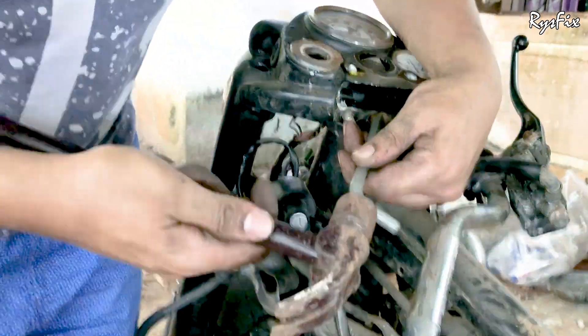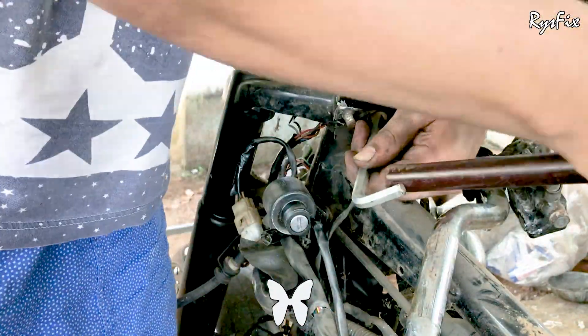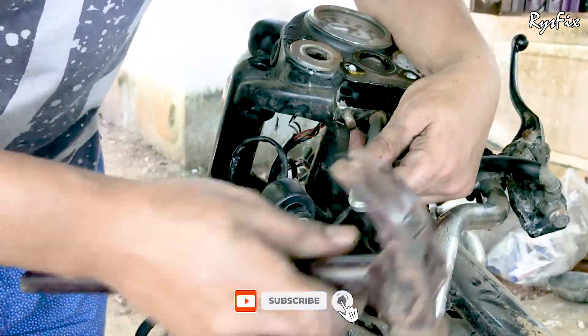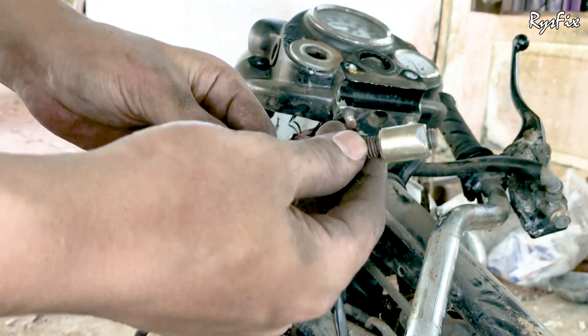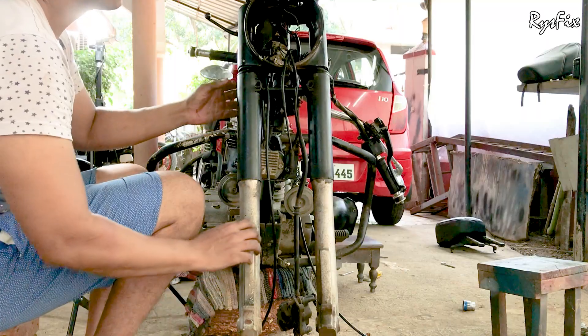While taking out this allen key bolt, be very careful that it does not slip — that is why I am tapping the allen key with a hammer so that it goes in properly. If the allen key doesn't seat correctly and you rotate it, it can slip and give you a rounded bolt, which will make it very difficult to remove. So hammer the allen key in properly and then rotate the bolt out in a relaxed way.